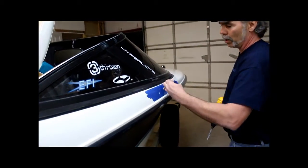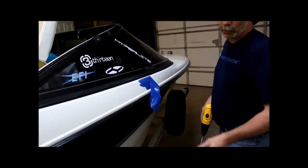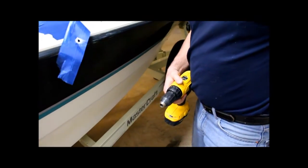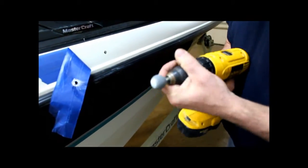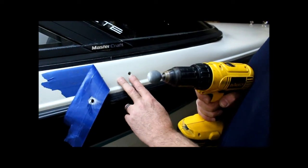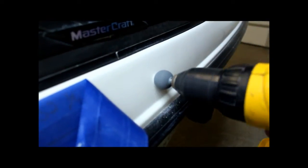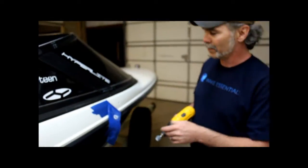Once we get our hole drilled, we like to use a ball grinder. It's a really handy little tool — you can pick it up at any of your hardware stores. This is going to put a nice bevel on the hole because you don't want that sharp edge. It's just a place for little cracks in the gel coat to propagate from. So we just put that on there and run it, and there's your nice hole.